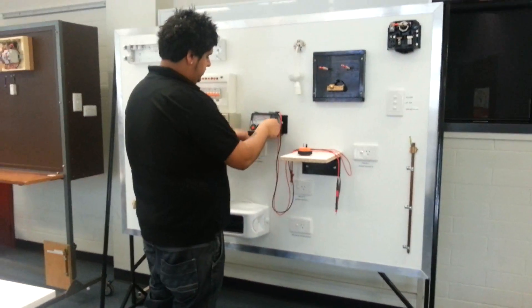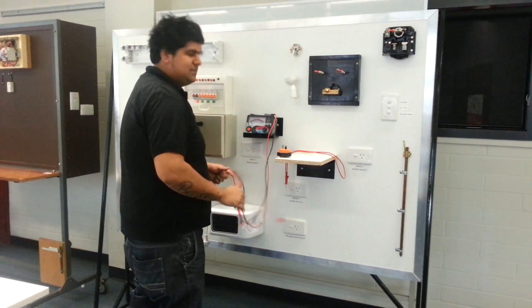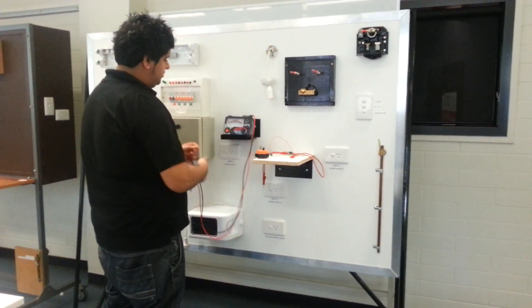Before we start, the first thing we're going to do is a battery check on the meter. That's 6 million hits. So battery check - make sure the battery is good, which it is.